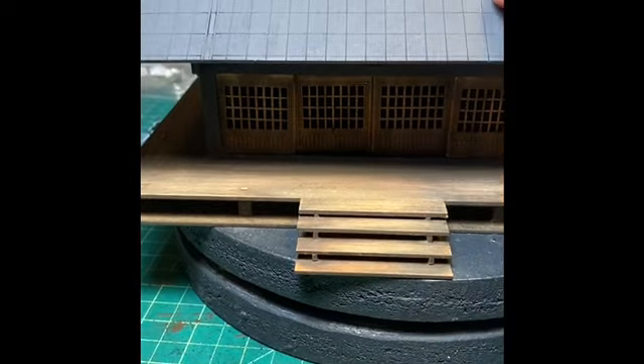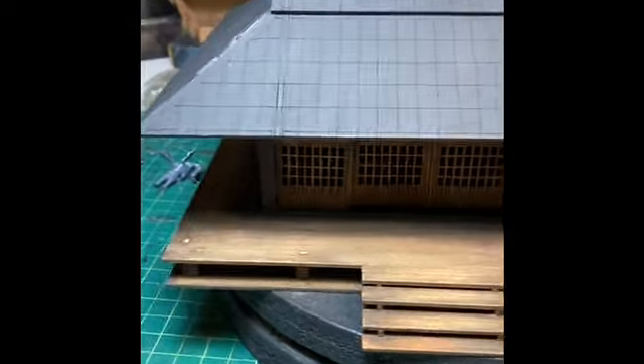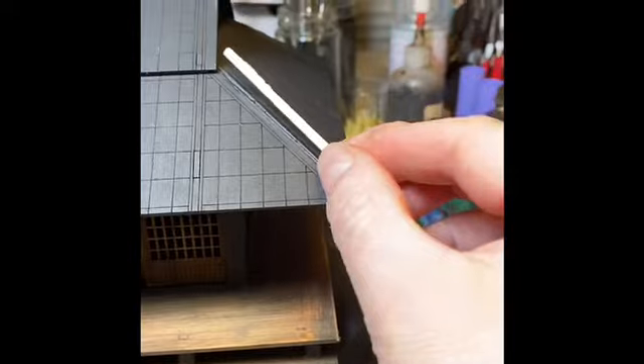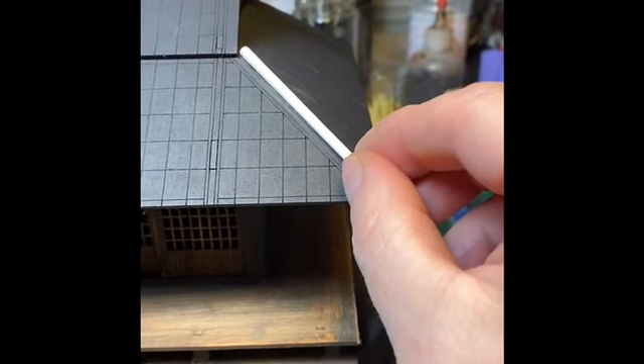The roof is just going to be — that's the base and then that'll be on top where the corners meet down here. I'll put this tubing to act as a cover for the seams.